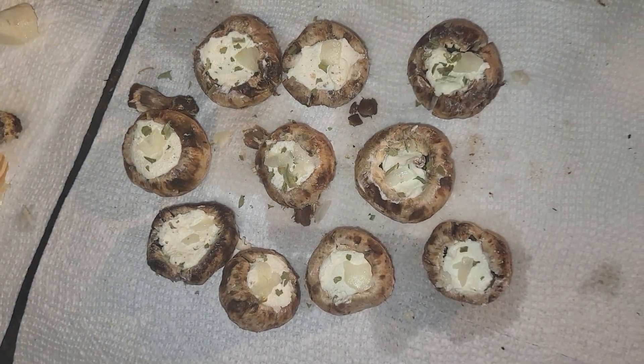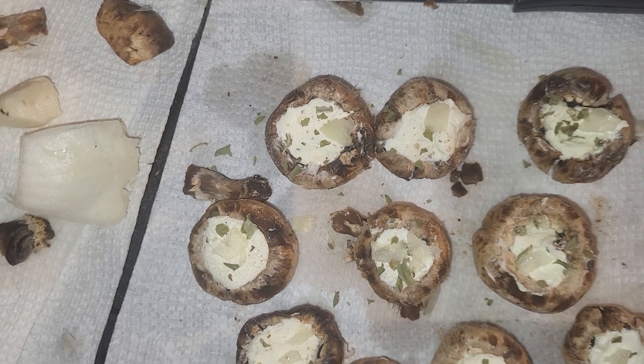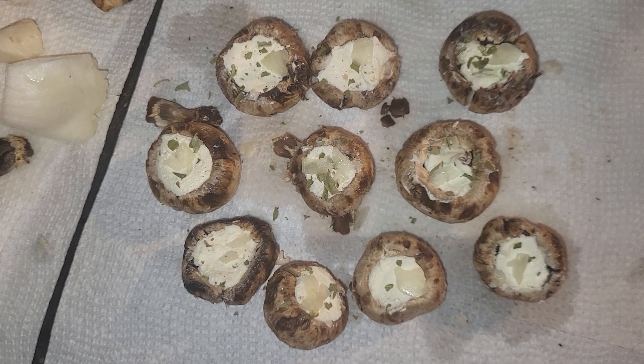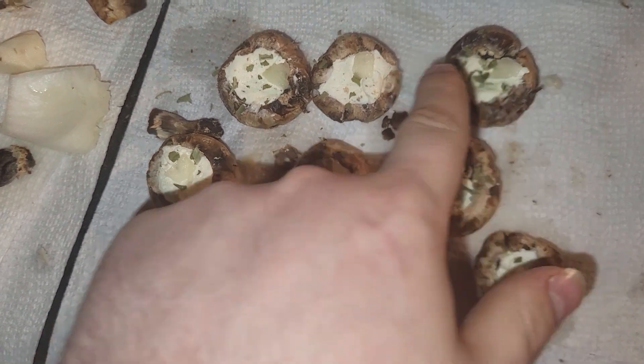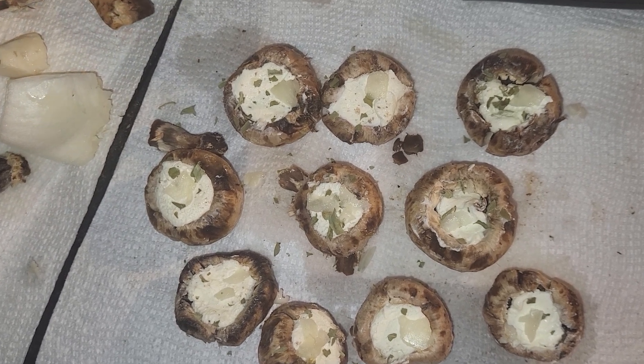Out of about 10 mushrooms, get a couple of whole garlic cloves. Take a tiny piece of an onion and pinch it up into the mushroom. But first, take some Philadelphia cream cheese and pinch a piece into each mushroom — that's after you drop the pinched whole garlic into it.